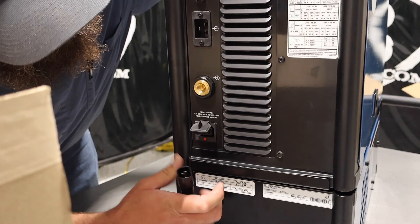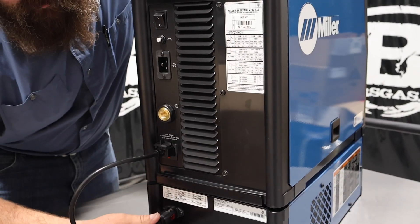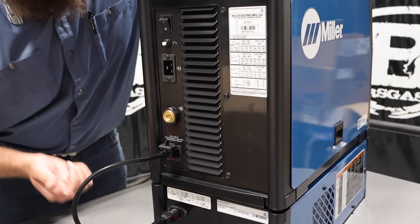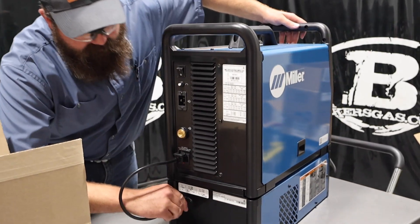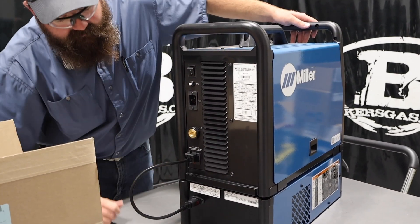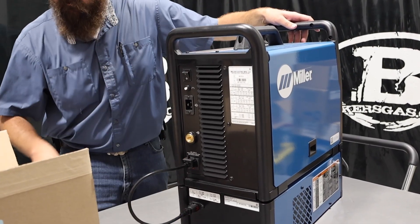If you're familiar with older style units, they used to have a Dynasty 200 where you had to have it plugged into 110 and then the machine plugged into 220. With this one, it all plugs into itself. Power goes into the machine, power goes into your water cooler — no external plug needed.